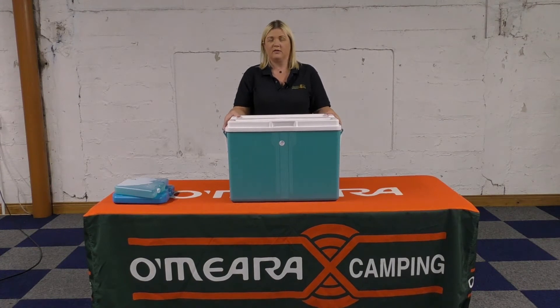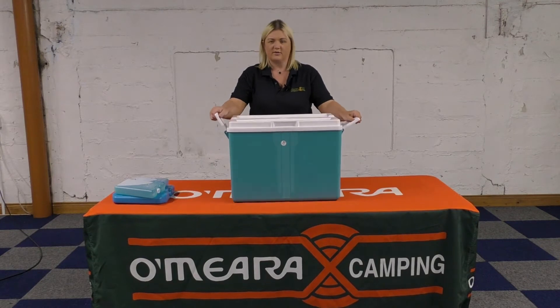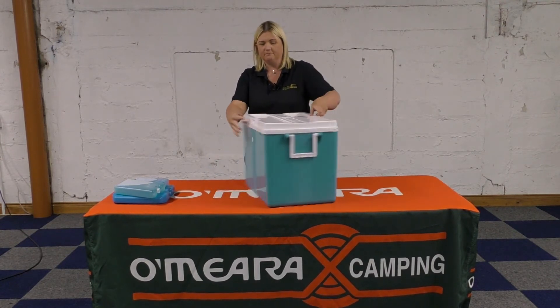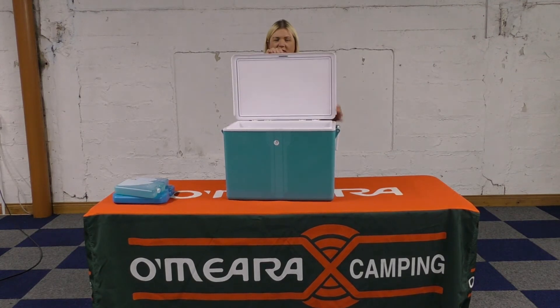This is the new Glacier 52 litre ice box that we bring in from EDA. I really like this one — it's a lot more sturdy and there's a lot more space involved, and it's square. You have your swing up handles on either side. It's hinged to the back of the lid, but the nice thing is it's magnetic, kind of like a fridge magnet for the lid.